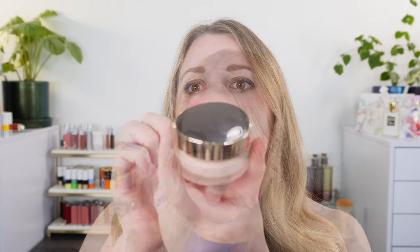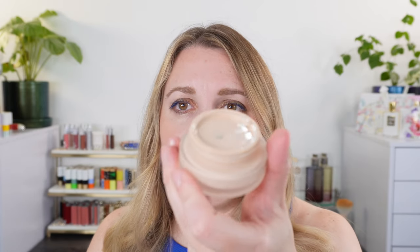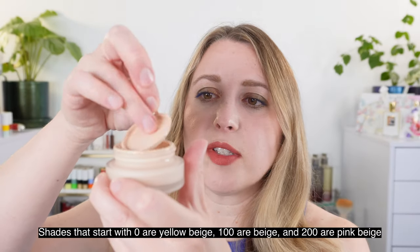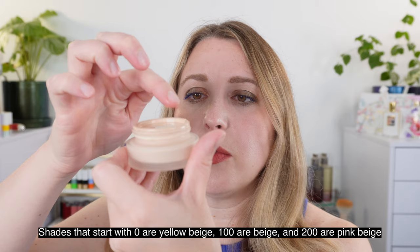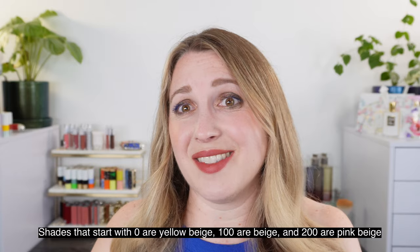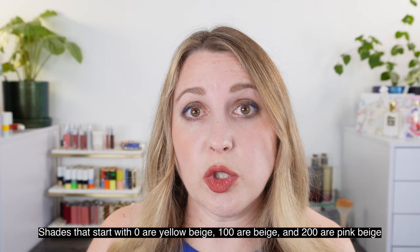Let's take a look at some swatches. The packaging here is really beautiful — it is a cream foundation, so the delivery system is typically going to be easiest with a jar, and it's nice that they give you a spatula. It does come with one of those little plastic lids to help keep it fresh. If you're going to keep this on, you want to make sure you put down this lever before putting on the jar or it's not going to go on. So let's take a look at some swatches to see the new 205 with a couple of the original shades.